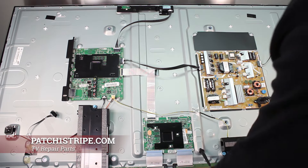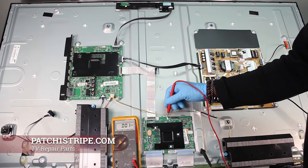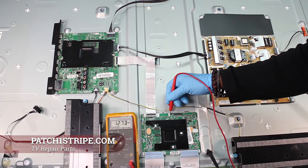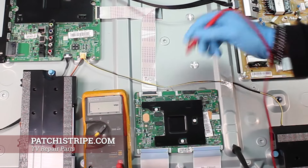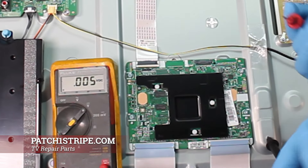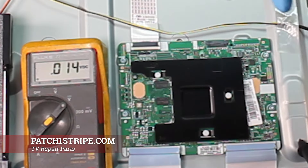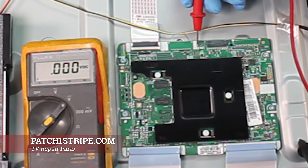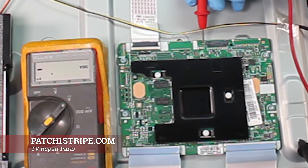Let's check the voltage right here on this fuse. Look at there — 12 volts. I have had situations where a surge hit this board and knocked out that fuse without damaging the board. I replaced this surface-mount fuse and repaired the TV. When you're getting 12 volts on one side of the fuse and voltage on the other side, that lets you know the fuse is good.